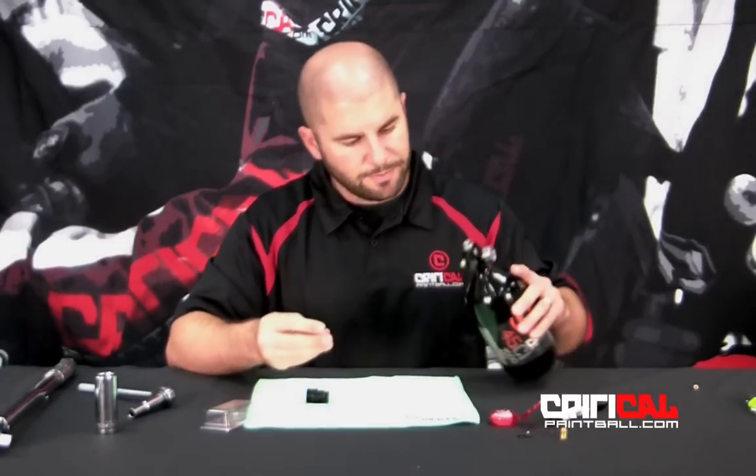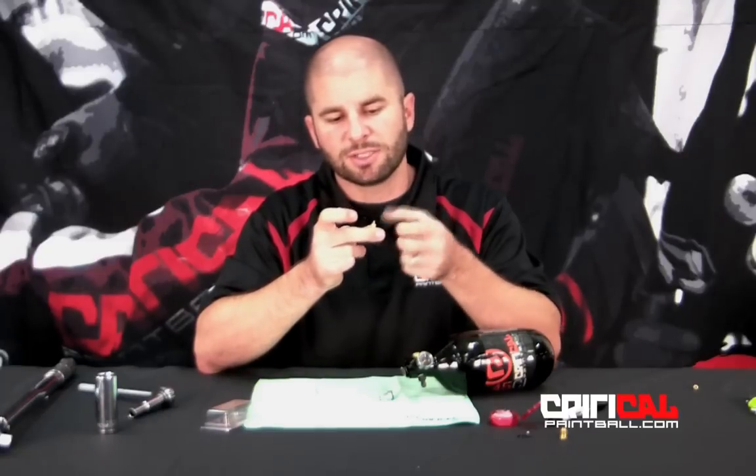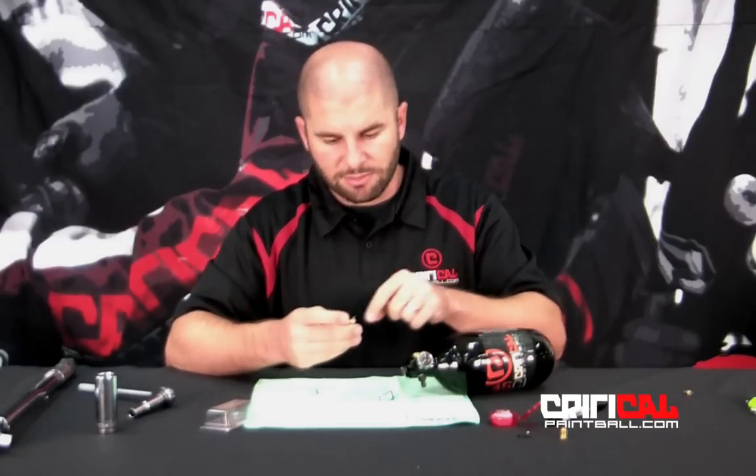Let me go ahead and show you this here — this is the actual pin valve. Another thing you may have is air leaking out the tip here. That's actually going to be the seat. One thing you could do is flip this over and you can probably reuse it once. If not, we have additional ones available — they're not very expensive, but we'll have those on the website too. So if you're leaking out the tip, just go ahead and flip it over. If not, you can get a replacement piece.